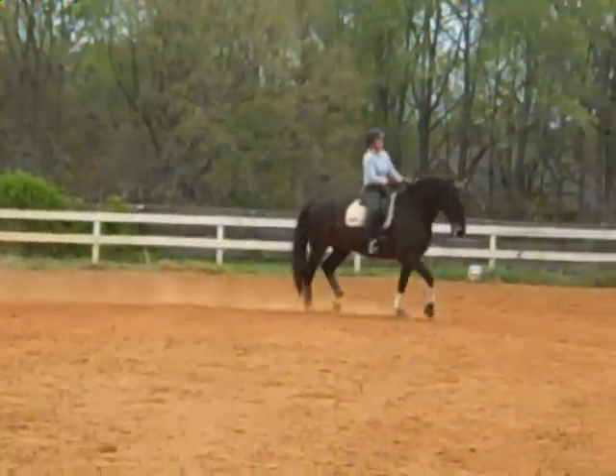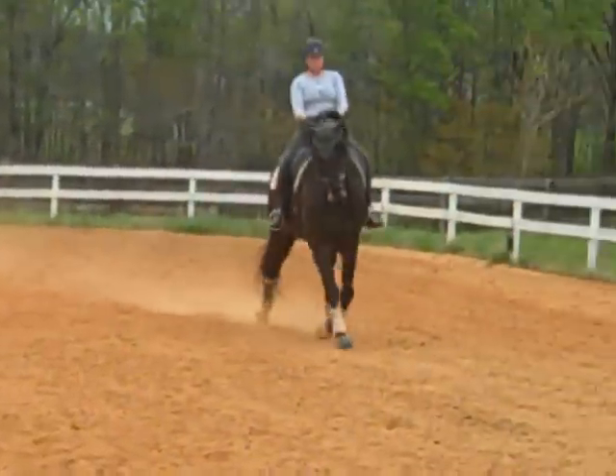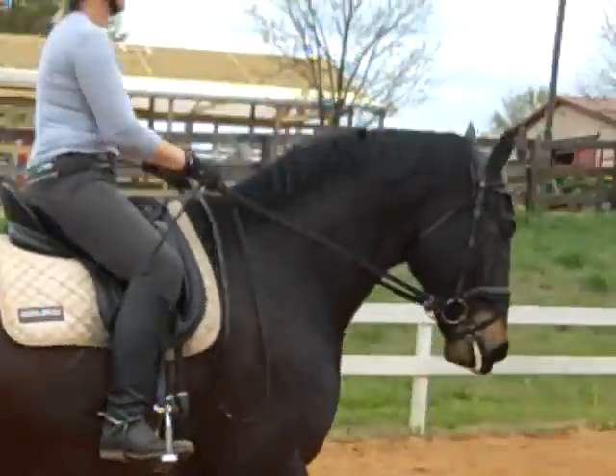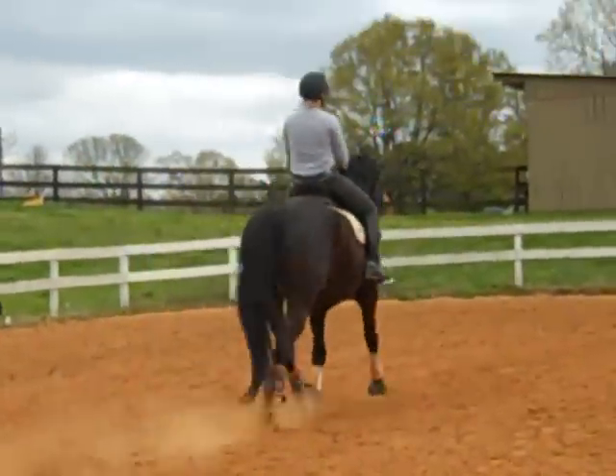This is really hard! So now you're going to do a shoulder-in, then you're going to do a straight line somewhere, asking him for a couple steps of medium. Then you bring him back down to a shoulder-in, into a couple steps of medium.